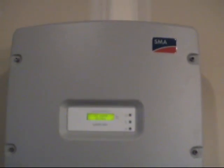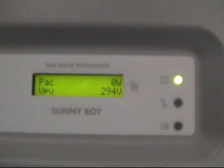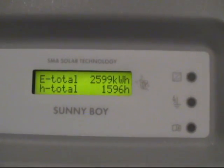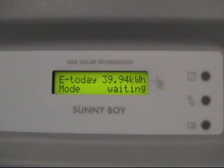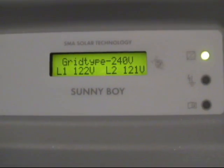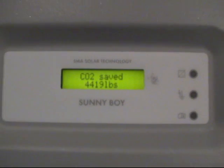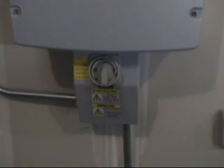The conduit comes down the garage wall and feeds into this DC disconnect and goes up into this SunnyBoy 7 kilowatt inverter. The inverter is off right now — it's flashing and going through some of its status. It made just shy of 40 kilowatts today, not a bad day for end of April. This inverter does a fantastic job of efficiently converting the 500 volt DC down to 240 volts AC, which then feeds down through this other conduit through this cutoff box into my basement.